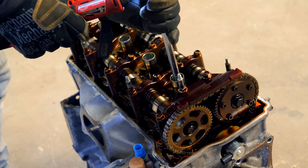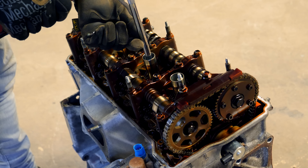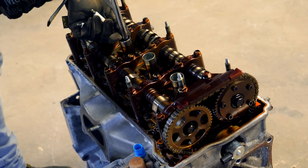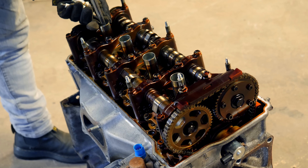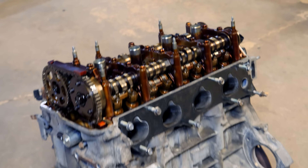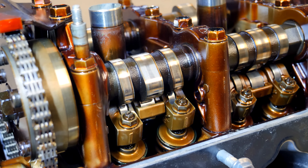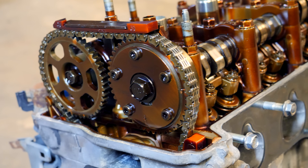Let's start with the spark plugs. Since we won't be reusing them, we don't need to track which combustion chamber they came from — just take them out using the proper spark plug socket. With the valve cover off, we can inspect the camshafts, rocker arms, timing chain, upper timing chain guide, camshaft towers, and more.